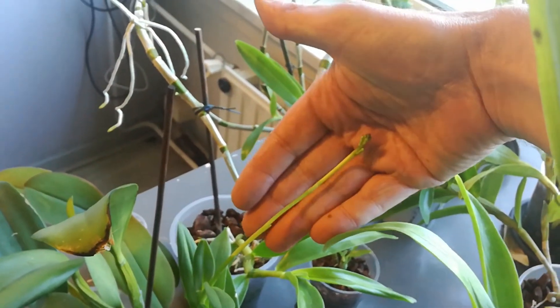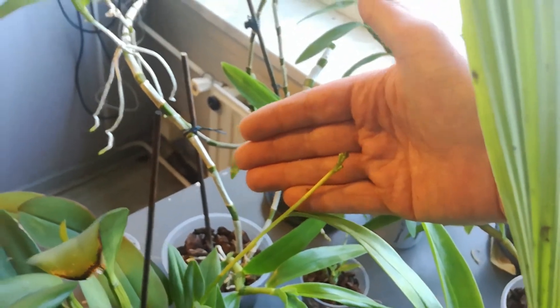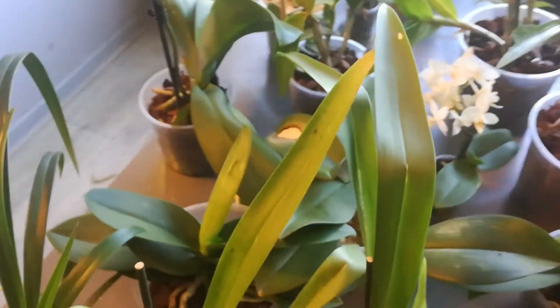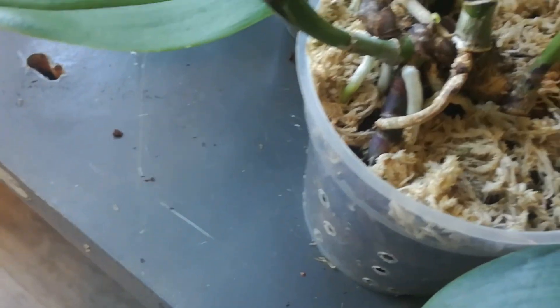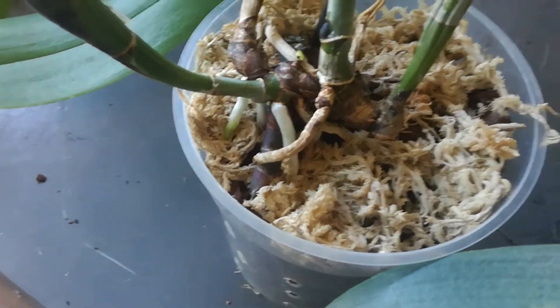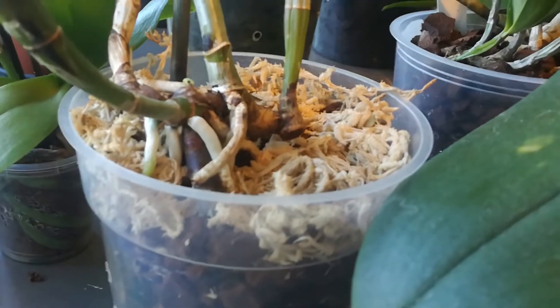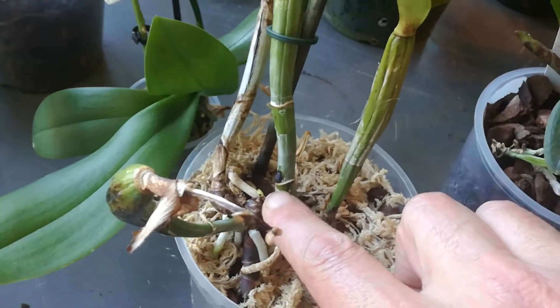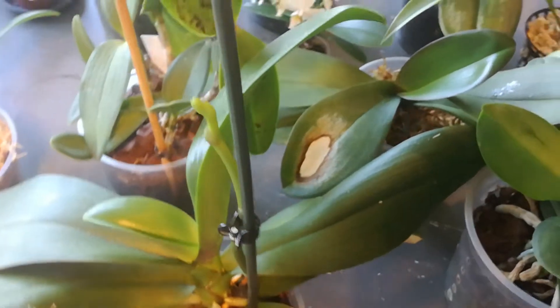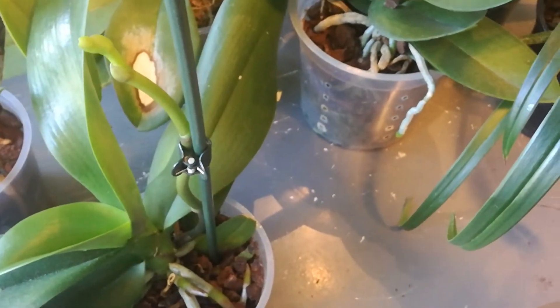The Epidendrum is still growing and I think it's going to be a pink one. I have to be very careful because it's going underground. I'll have to cut a bit out of the pot — there is no other way. It aborted one eye here. The flower spike is still going — yippie!